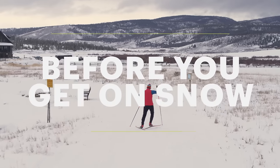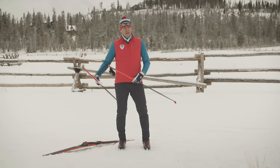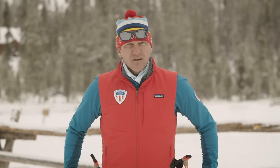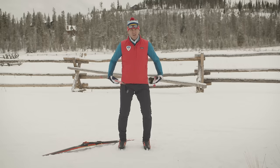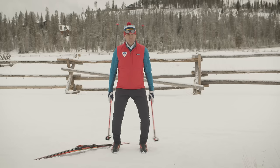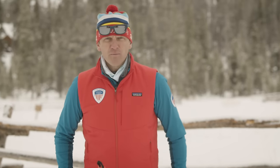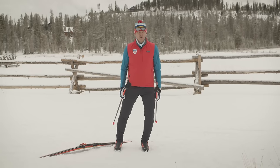Before you even get on snow and put on your skis, there are a couple things you can work on to help translate to a good body position when you're on your skis. First, get into an athletic stance — ankles bent, knees bent, and hips right over your feet. Do a couple quick hops, land lightly, and feel that pressure on the ball of your foot. This is really important because when we're skate skiing, we want to have that pressure on our balls of our feet the whole time.